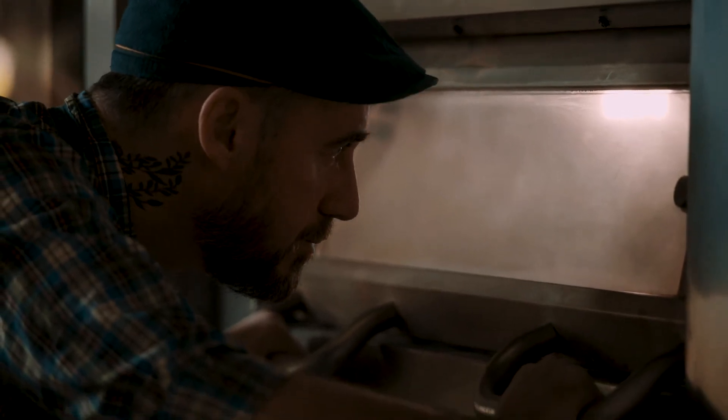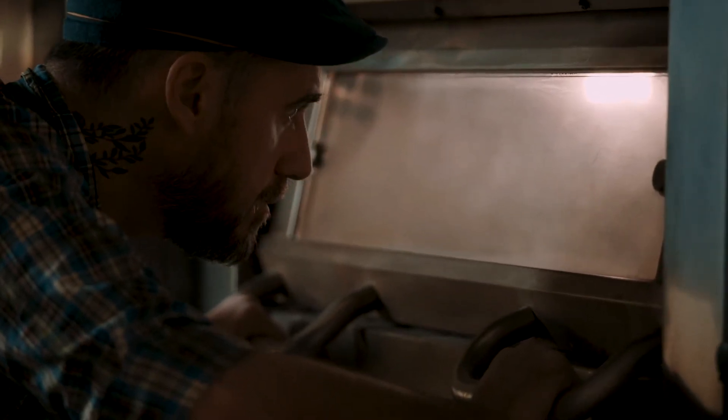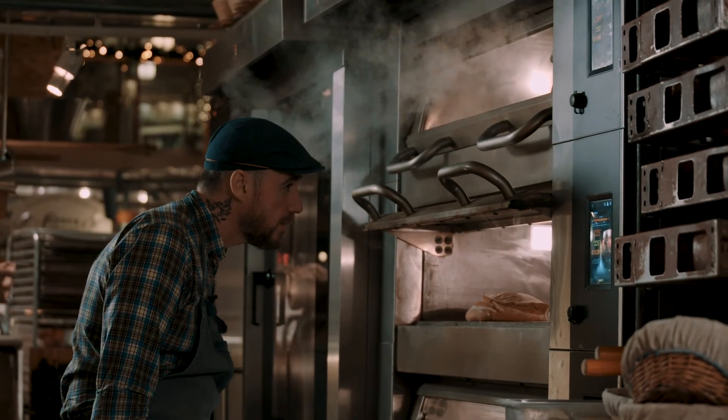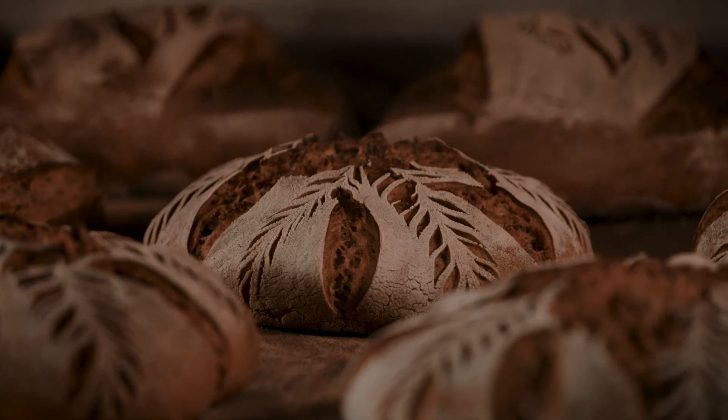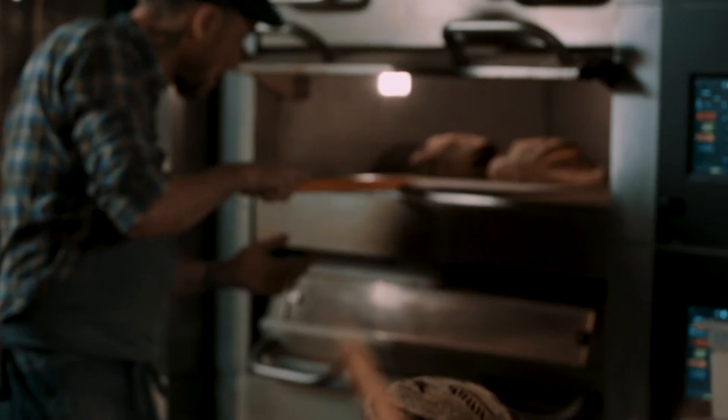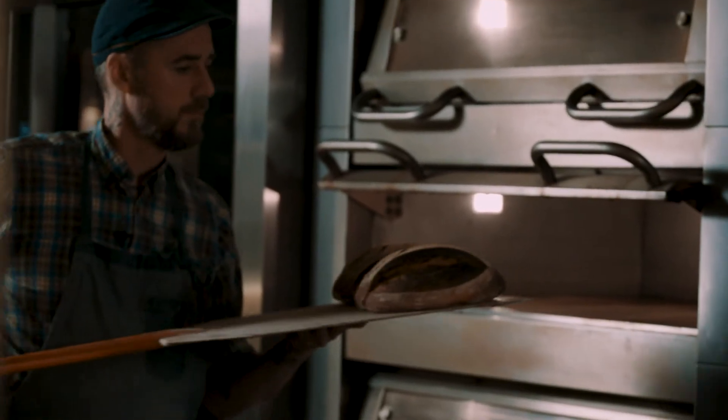The oven I have, I have three different decks, and that gives me a very big flexibility, because I bake a lot of different stuff. All those pastries and bread need different kind of temperature or intensity in the oven. It's so flexible and easy to use.